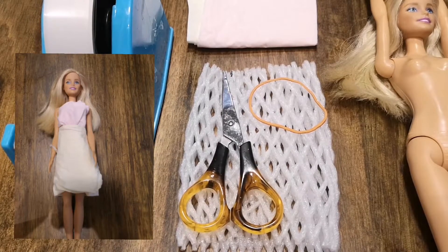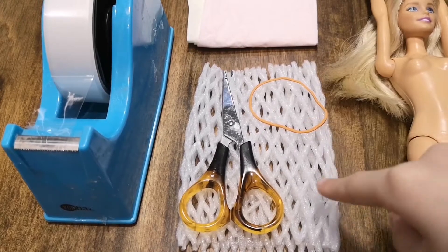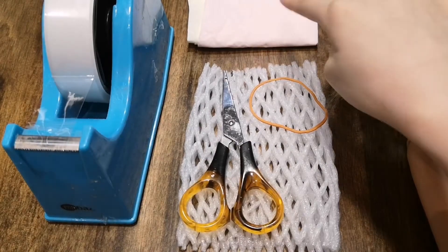To make this DIY outfit for Barbie, you'll need a Barbie doll, a pair of scissors, a rubber band, duct tape, and some tissues.